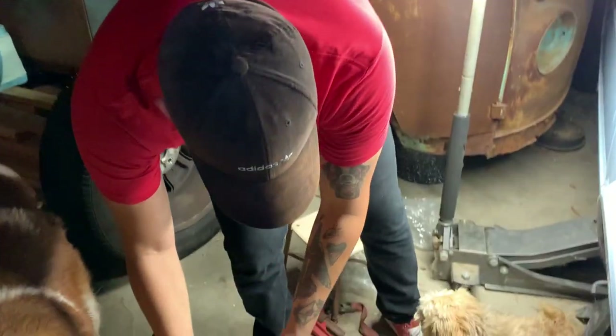What's up guys, today we're going to be finishing the work on the MK1 — we're going to be slamming it. But before we do that, we got some brakes, brake pads, and discs that we're going to be installing.